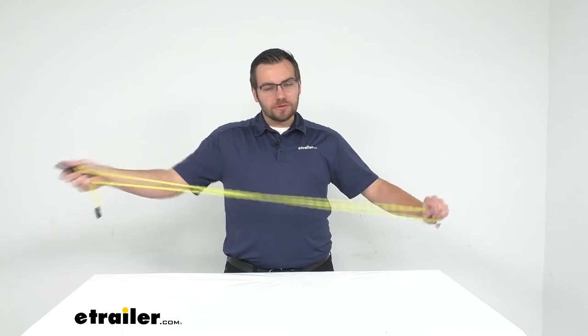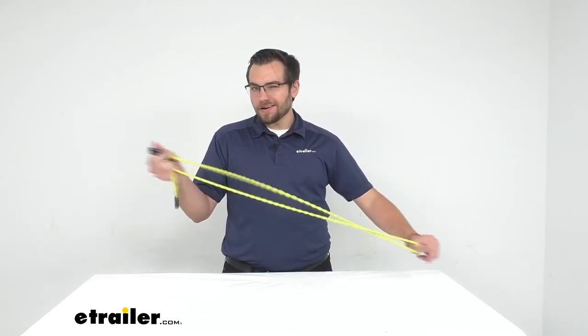I think this is gonna be holding up quite well. Coughlin's always does a decent job of putting a little bit of care into the product, so it is gonna be holding up for us for the seasons to come. That about does it for our look at Coughlin's bungee clothesline here at eTrailer.com. I'm Bobby — thank you for watching.